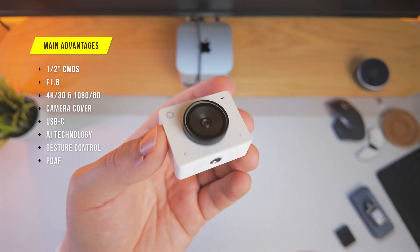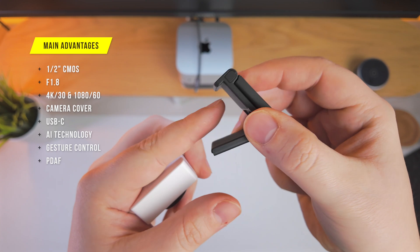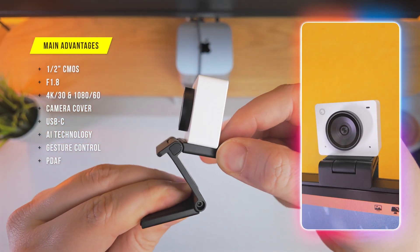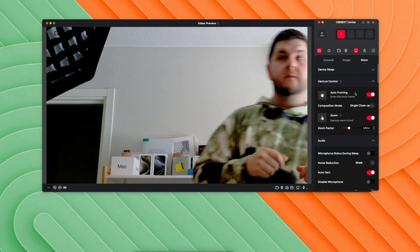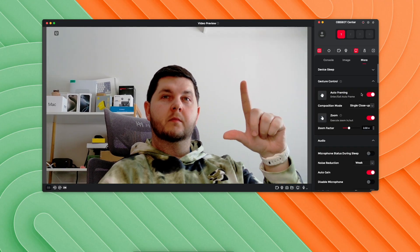The OB Spot Me Too has a tripod thread at the bottom and a USB-C connection on the back. It also comes with a monitor stand — the lip attaches to the top of your monitor, the top is magnetic so the webcam won't fall off, and you can adjust the angle or rotate it to portrait mode. Combined with AI auto-framing, you can use close-up mode to keep your face centered or upper body mode. You can also trigger a zoom in or zoom out by showing an L-sign with your hand, without going into settings.